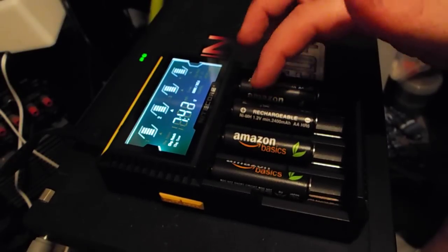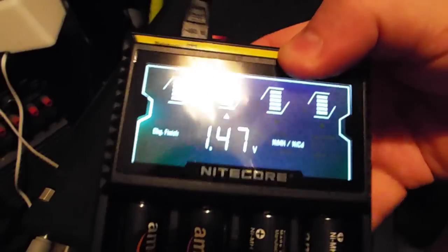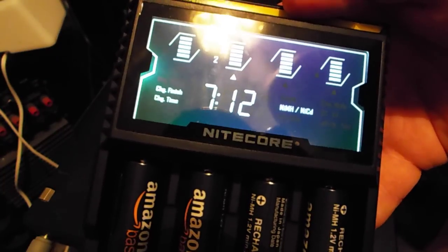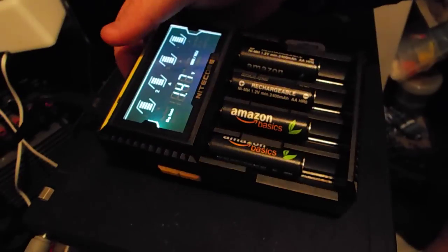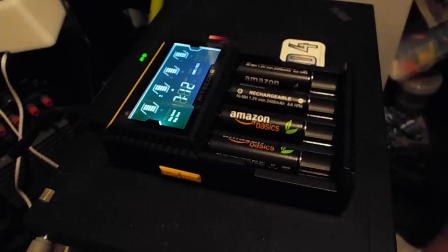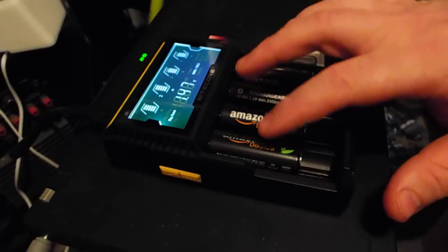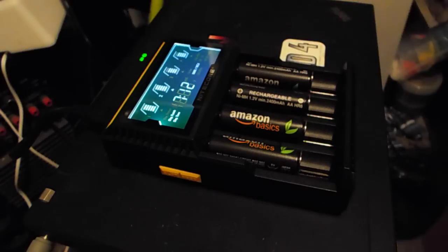They are NiMH 1.2V 2400mAh batteries, and as you can see the display tells you how many volts it's at and how many hours and minutes it's been charging for. Right now they are all at 7 hours and 12 minutes and at 1.47V, charging at 375mAh. That's the rate when all four ports are used. When only two ports are used, they charge at 750mAh — so two batteries will charge faster than four.